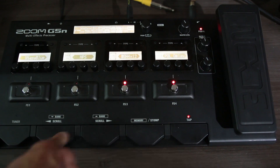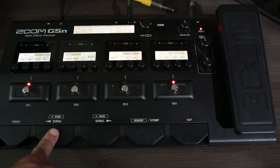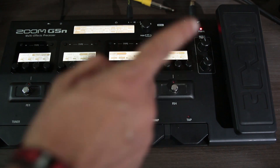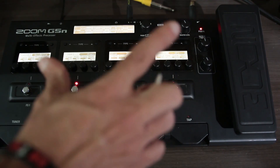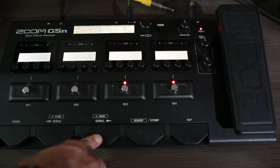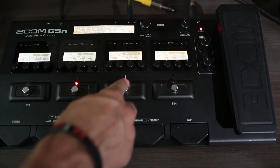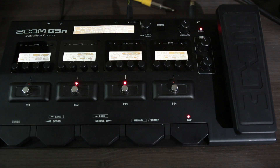Para ter o delay no final eu teria que ficar navegando no scroll da G5N, então já coloquei o delay lá no pedal. O Gold Drive eu ligava e desligava aqui — então eu tinha os dois nos meus pés nesse momento. No final, apenas um reverb de sala pra dar um pouco de encorpado no som.